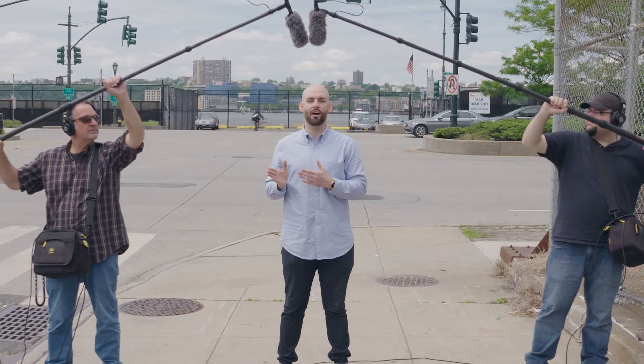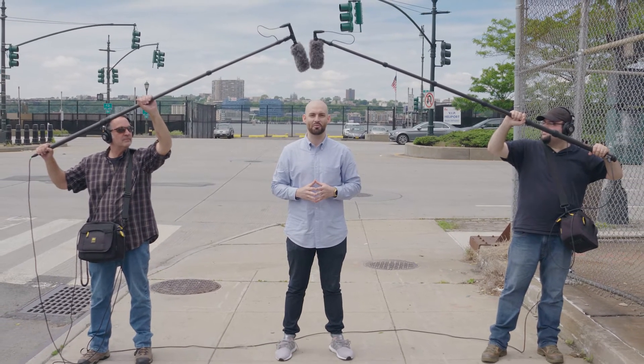Hey, this is Sean with Sanal, and we're here at New York City's West Side Highway to demonstrate our MC24 EL and ES shotgun microphones.